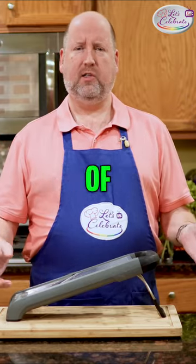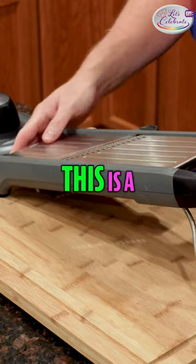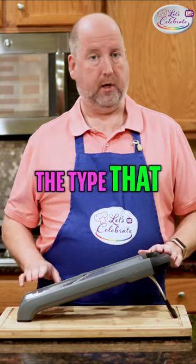What is a mandolin? Is that one of those little ancient Qatari thingies? No. This is a mandolin. This is a great tool to have in your kitchen. There are many different types you can get, and this is a type that I like.